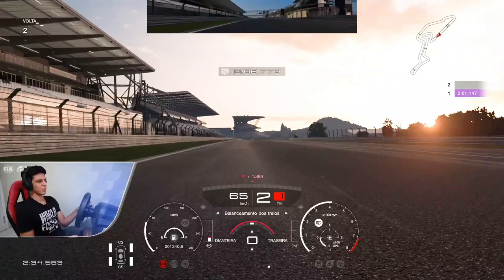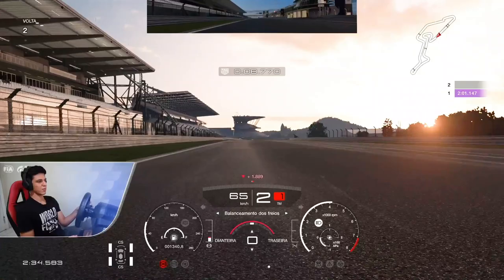The lap time was decent, 2:01.1, but for sure there is a lot of room for improvement. So keep practicing, guys, and I hope you enjoyed it. Thank you very much for watching.